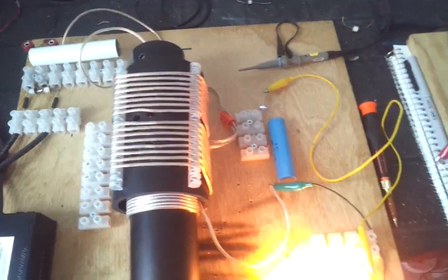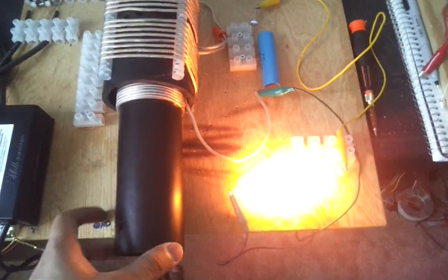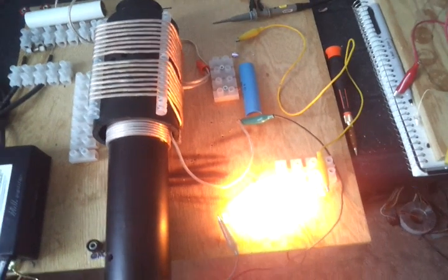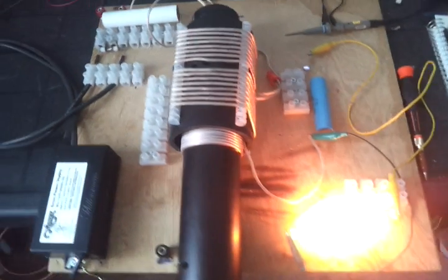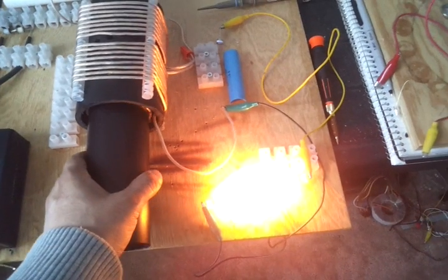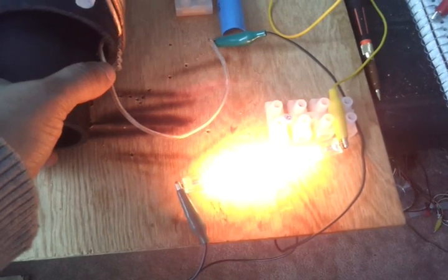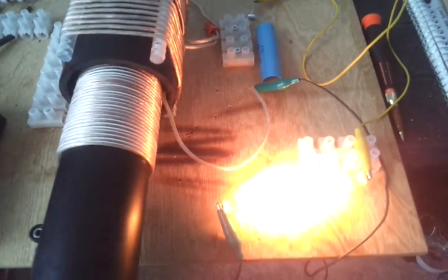So far it seems to be running great. I've tried different combinations and finally came up with this one, which seems to work the best. You could tune this by changing the L1 coil in and out.